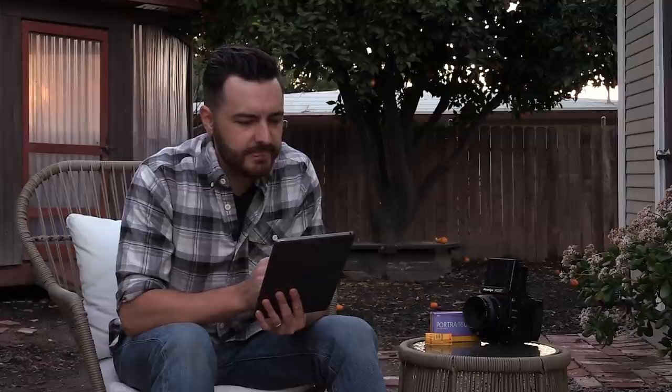A couple more questions. What hair product do you use? — I'm not even joking — by Tommy McGinnis. I use a product called Duke Cannon News Anchor Pomade. I like it because it's water soluble — there are a lot of pomades out there that aren't water soluble and stay in your hair even after you shower. I was using something called Trace Flores for a long time, but it had a very strong scent to it. As my barber liked to say, it makes you smell like your girlfriend's ex-boyfriend. So I switched to Duke Cannon Pomade, and I also top it off with a little bit of hairspray — but don't tell anybody.